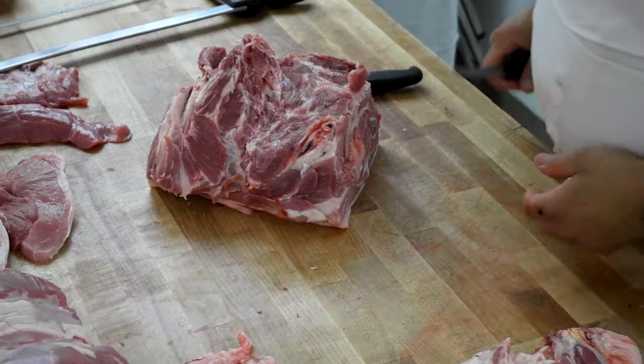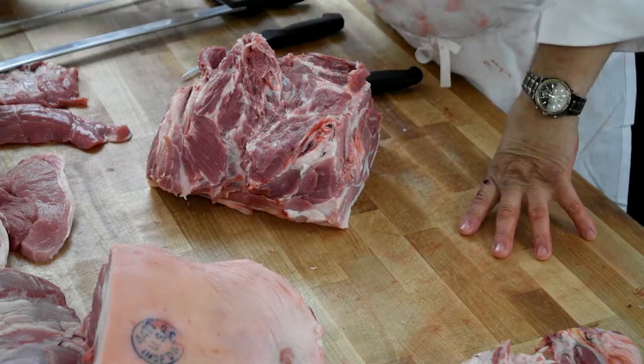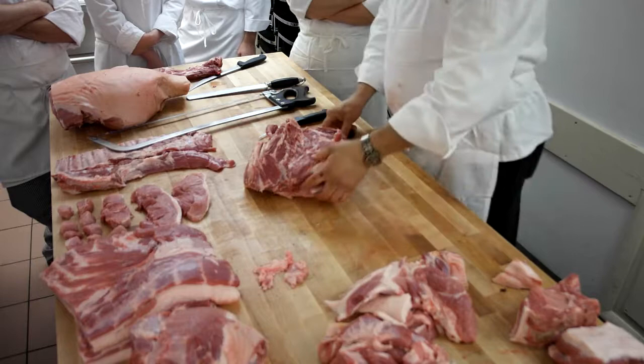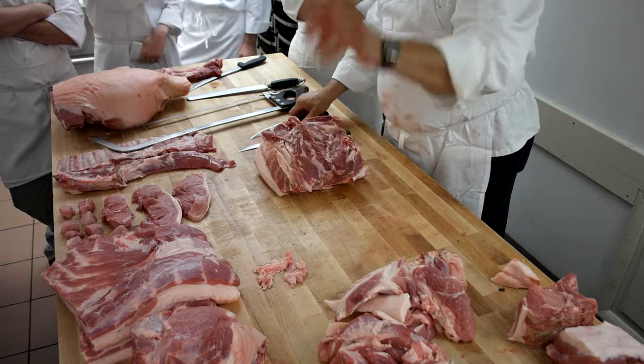The picnic is the only primal that will always be sold with the skin on it — always, one hundred percent of the time. The ham could be skin-on, but often not. If you're getting a boneless ham, it would be all off. But the picnic, always. Is there a reason for that? It's a cheap cut of meat. It roasts really well with the skin on it, so that's probably why. They don't want to get too involved with it. There's a lot of bone in there, a lot of connective tissue, and of course the skin on the outside.